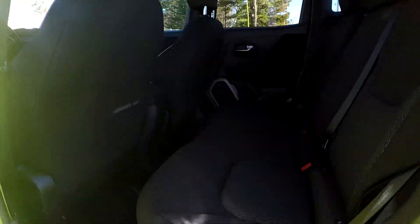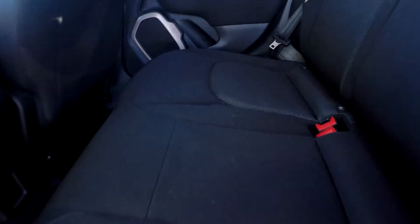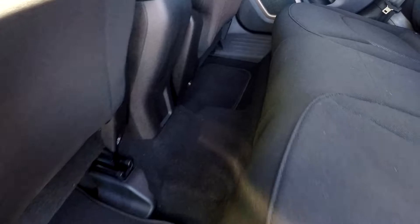Coming into your back seat here, just going to be looking at these seats — looking for any stains, tears, anything like that that may stand out. As you go through here, everything is looking good, very well kept up. The floors also look good with a few mats down there for you.